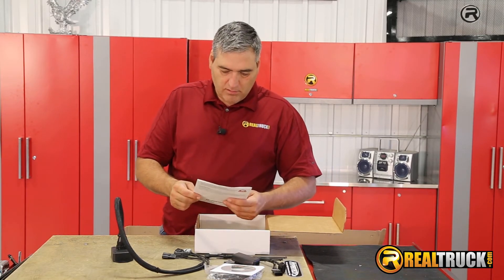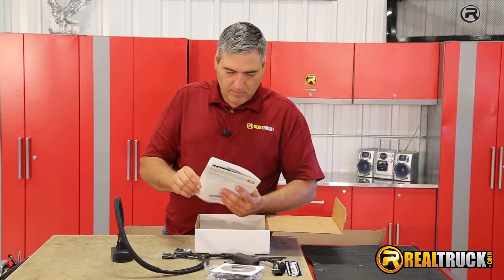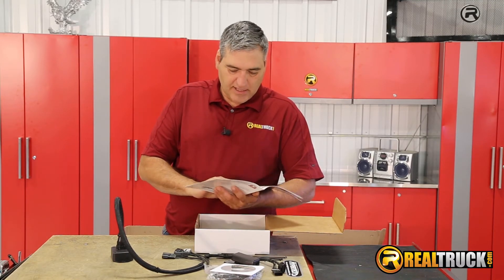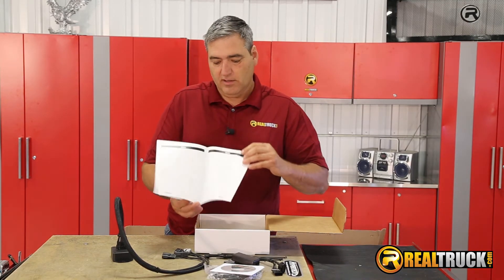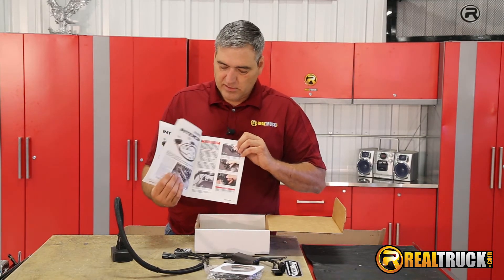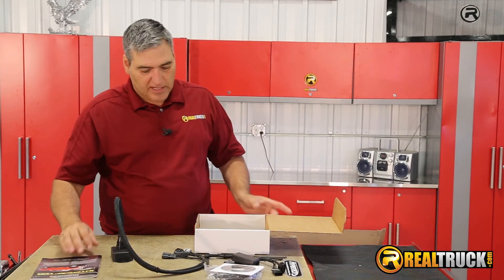And also a really nice little instruction manual. Guys, I got to tell you, this is probably one of the nicest instruction sheets I've ever seen with a product. Check that out — all color pictures, step by step, easy to follow, easy to understand.